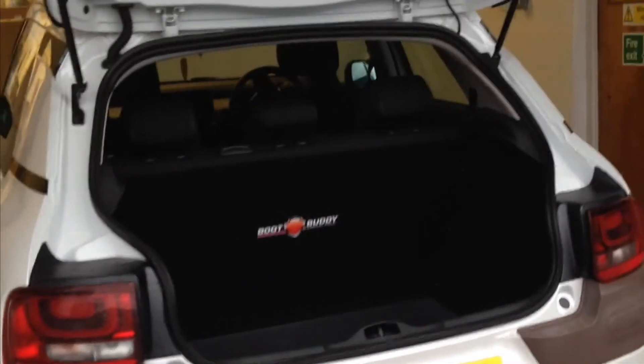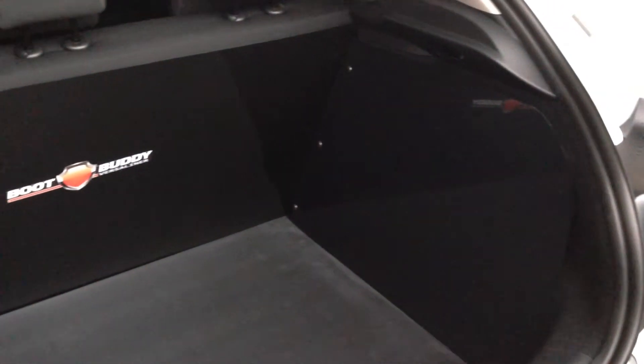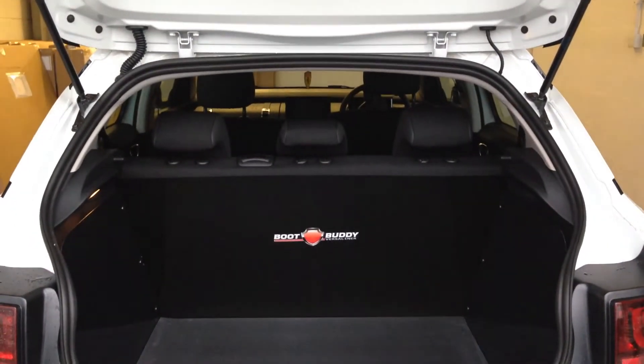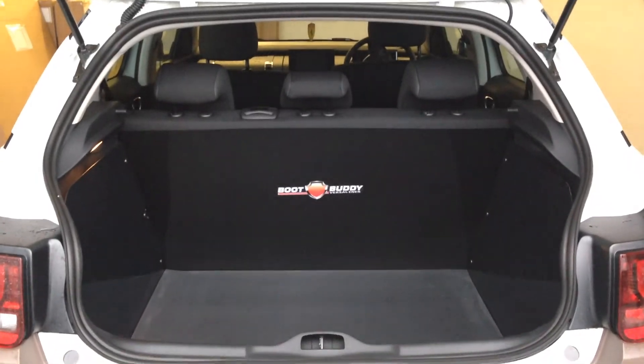As you can see, the Versaliner covers to the top of the back seats and carpeted sides and fixes together with metal pop studs. The Versaliner mat is made from a natural rubber and provides an anti-slip surface.